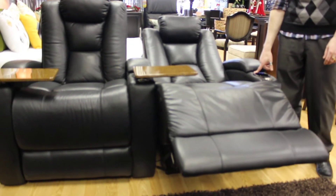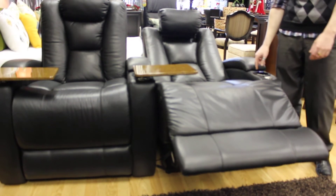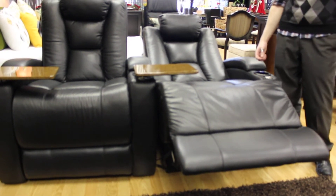The headrest does adjust so you can really get it to your own personal comfort level. It doesn't necessarily have you up all the way — you can stop in between if you'd like.